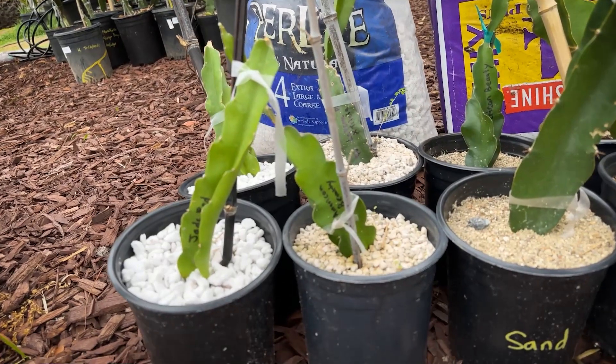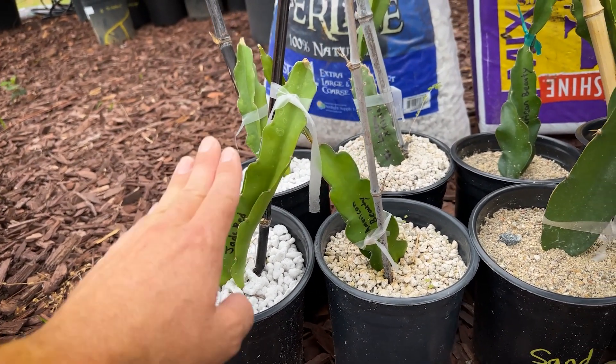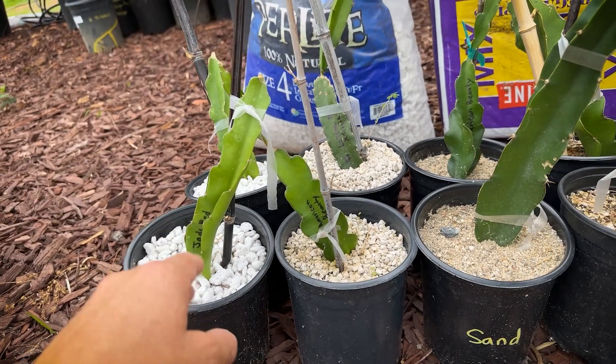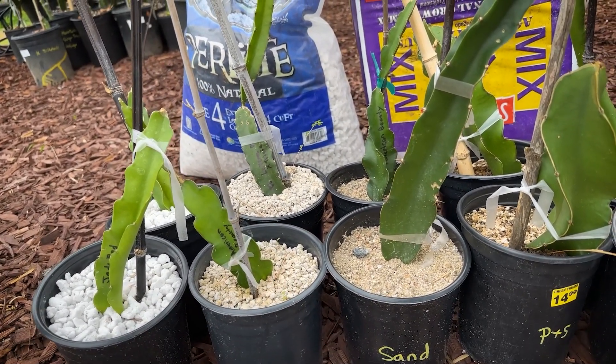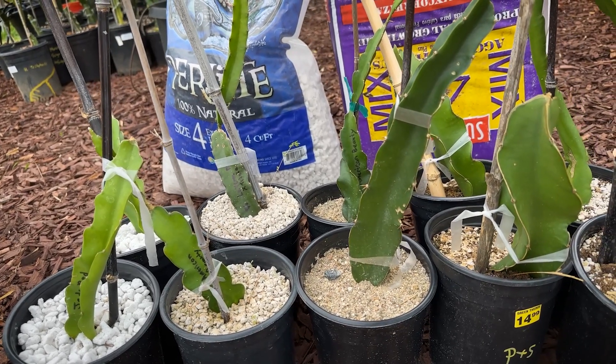I can tell you right off the bat that perlite number four was the least effective. You can see the plants aren't as healthy, and when I pull them I'll show you why. This is straight pumice — pretty good results it's looking like. I'm interested to see how developed the roots are.